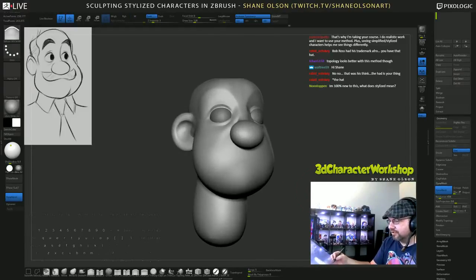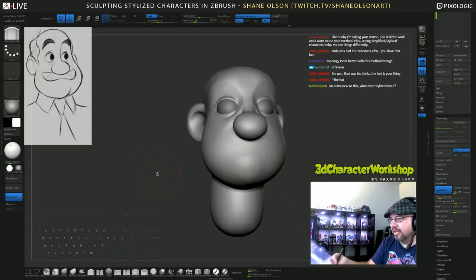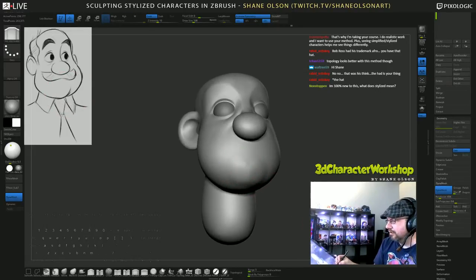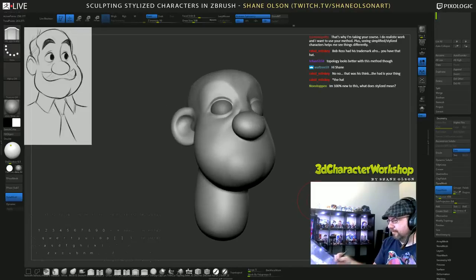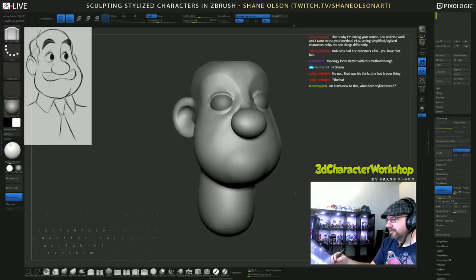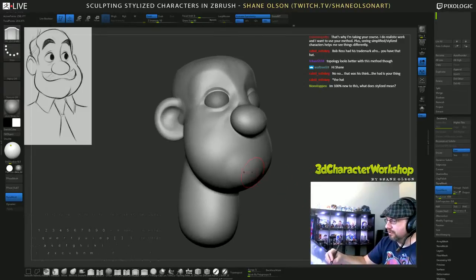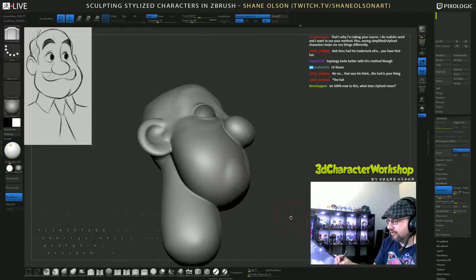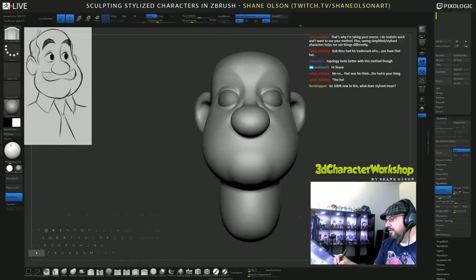You can also use the fill brush to start building up that chin and start to get that line on the edge. And you'll notice the inflate brush gives you the volume but won't give you that line in between the two forms - the change of direction.